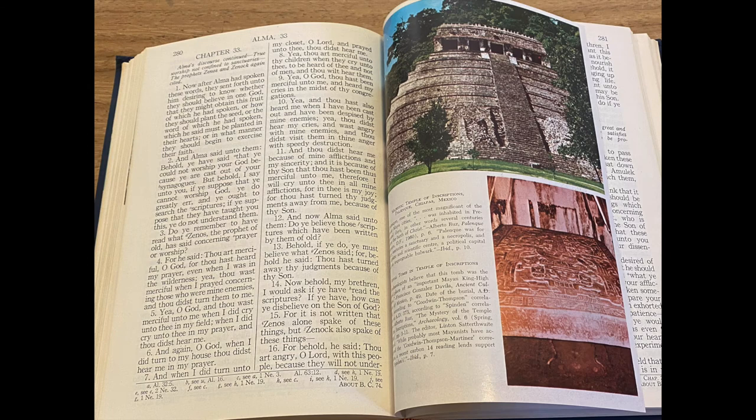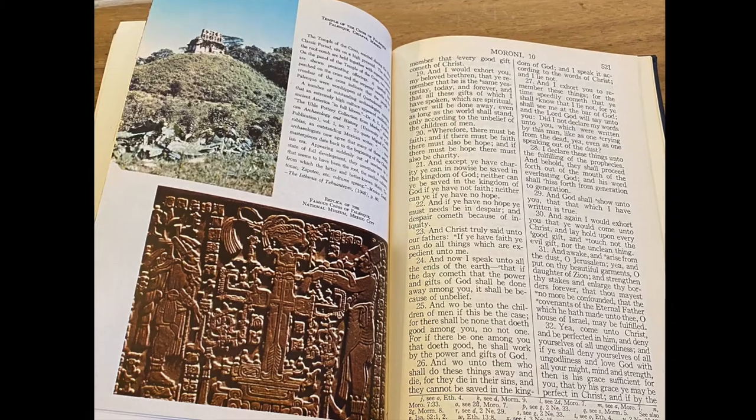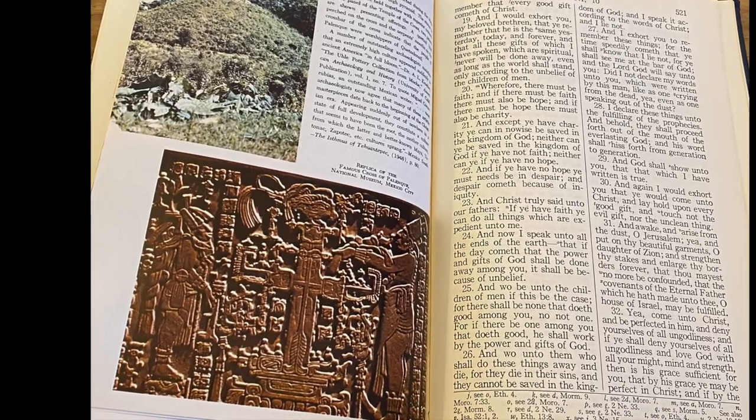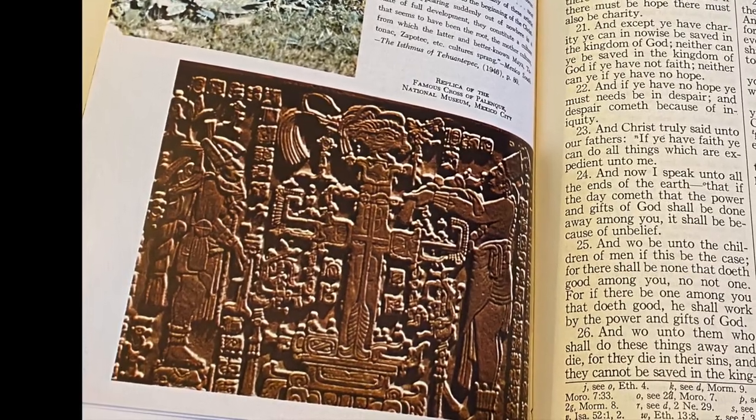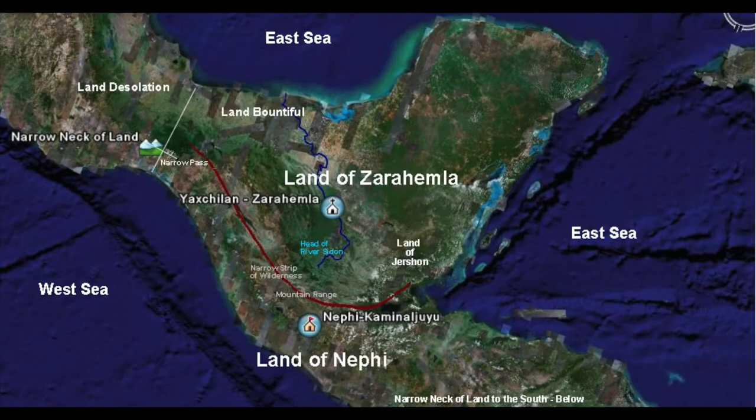In the back of the volume, laced throughout, are pictures of Mesoamerican details. It's interesting that Deseret Book and its editors included various Central American pictures as related to Central American Book of Mormon theory. I go into better detail regarding Central American Book of Mormon model theory in a previous video, and I'll encourage you to watch that one also.